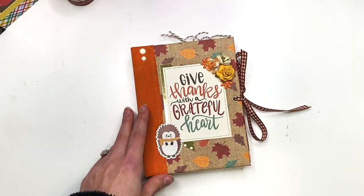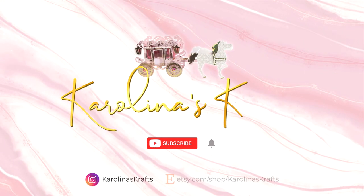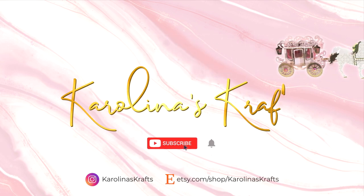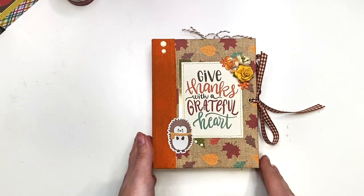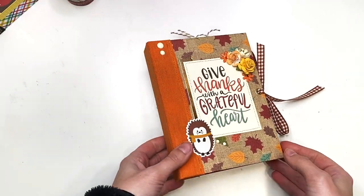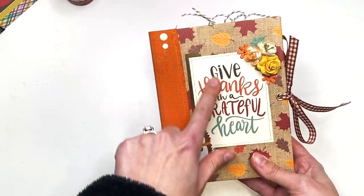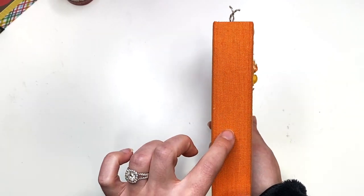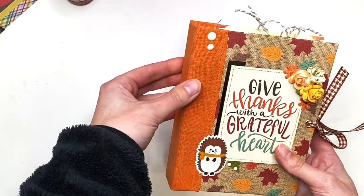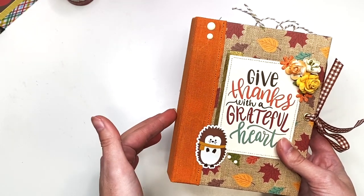Let's get right into this and I'll show you guys what I created! So I created a cinch bound album — it measures four and three-quarters by six and three-quarters, and the spine is one inch.